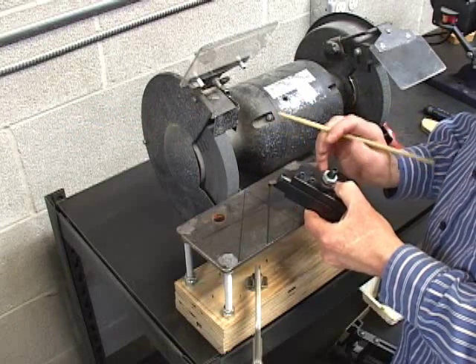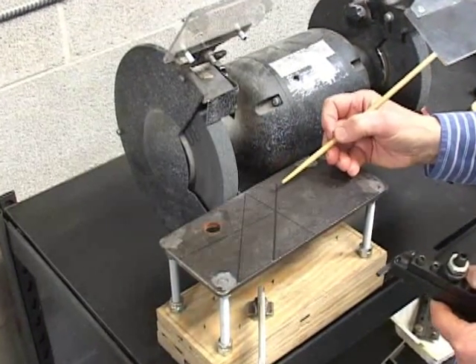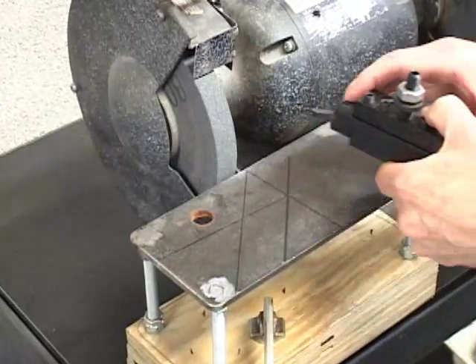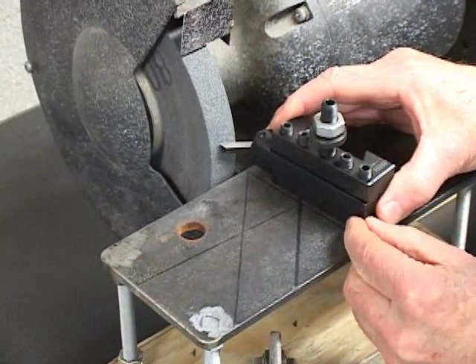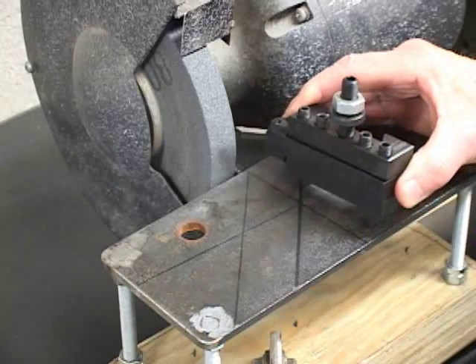We grind the end flank in a similar way using the guideline that is 5 degrees counterclockwise of vertical. We'll line it up parallel, bring it in contact, and keeping the same orientation move back and forth across the wheel until it's cleaned up.